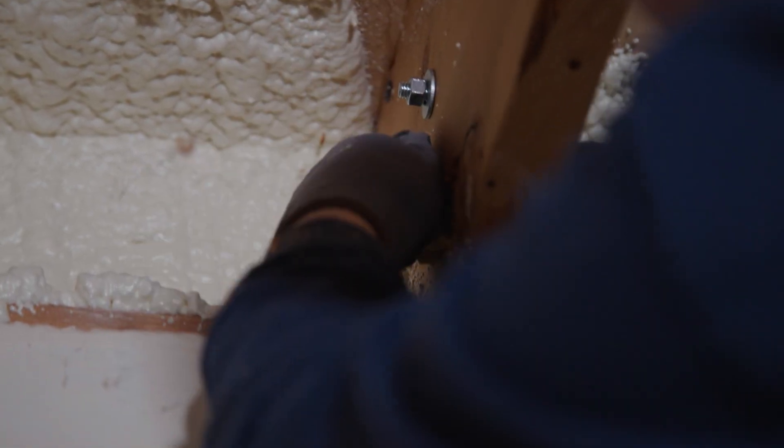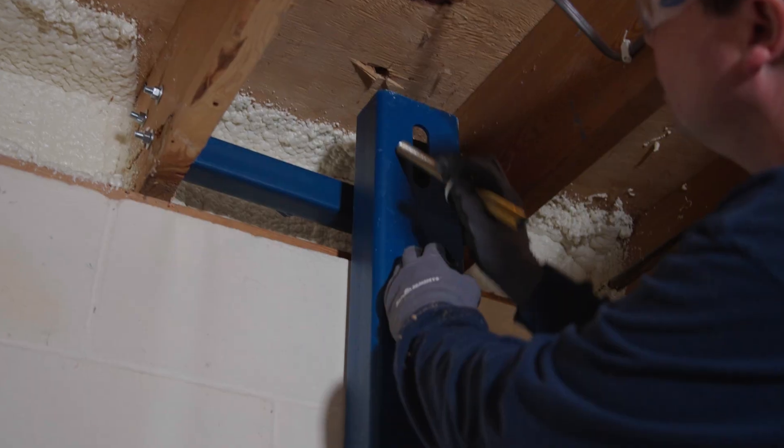The bracket may also be installed in front of the whaler pushing on it if there are obstructions in the joist pocket. Install the vertical whaler in the same manner as shown for the parallel joists. No blocking or diagonal bracing is needed for the perpendicular joist bracket.